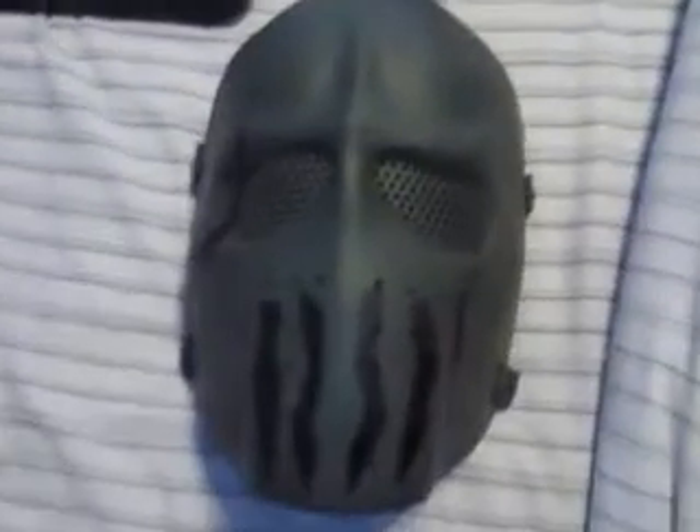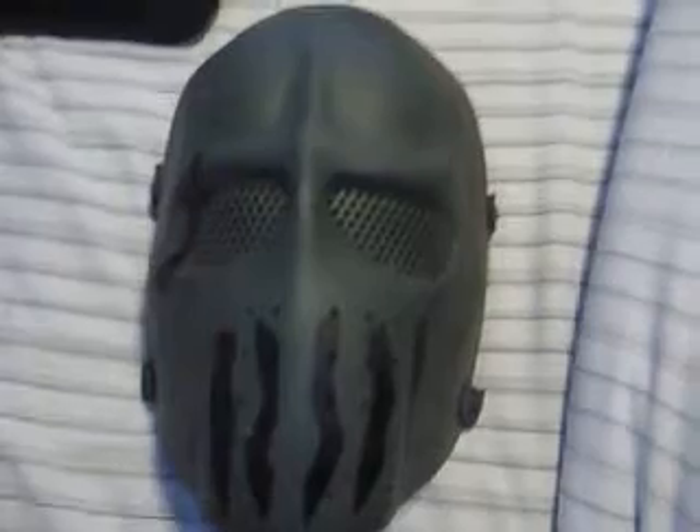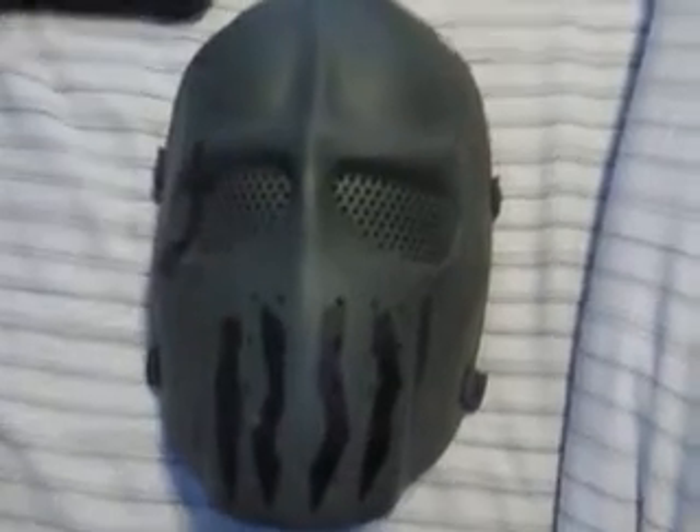Right here are my black BDU pants, and right here are my Marpat BDU pants. Here is my custom-painted Matrix mask. As you can see, I did the whole skull idea, and I made a weird design on the eye — I don't really know what it is. It's kind of like a piece of asparagus.